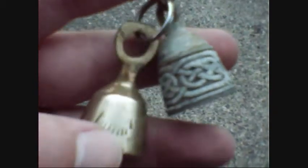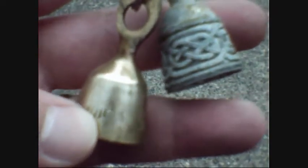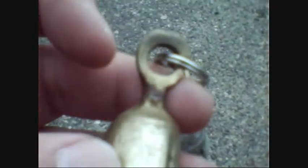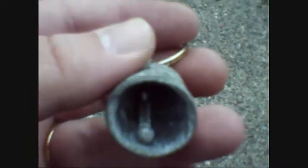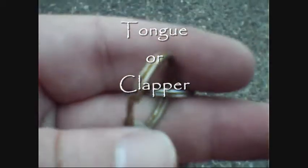I already started working on the brass one, but you can see up in here, there's some rust and some corrosion inside there. And on this one, I lost my dinger. This one still has the dinger, or whatever the hell you call it. Got some rust on the keychain here.